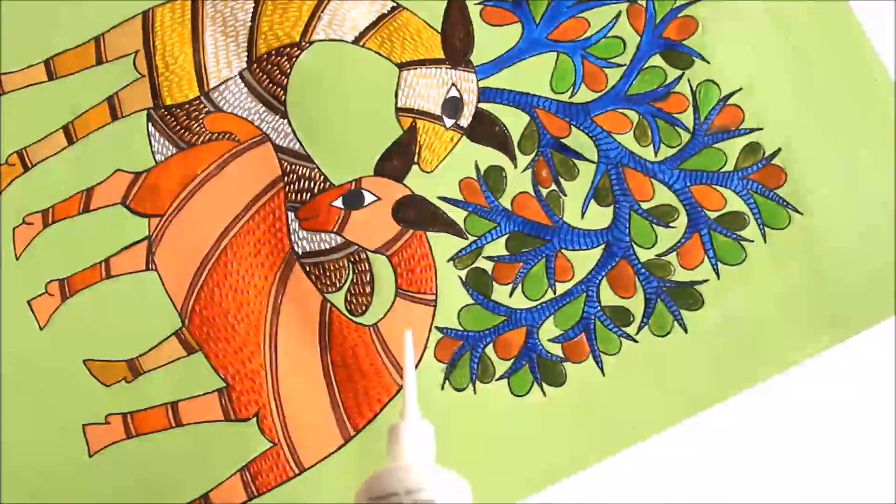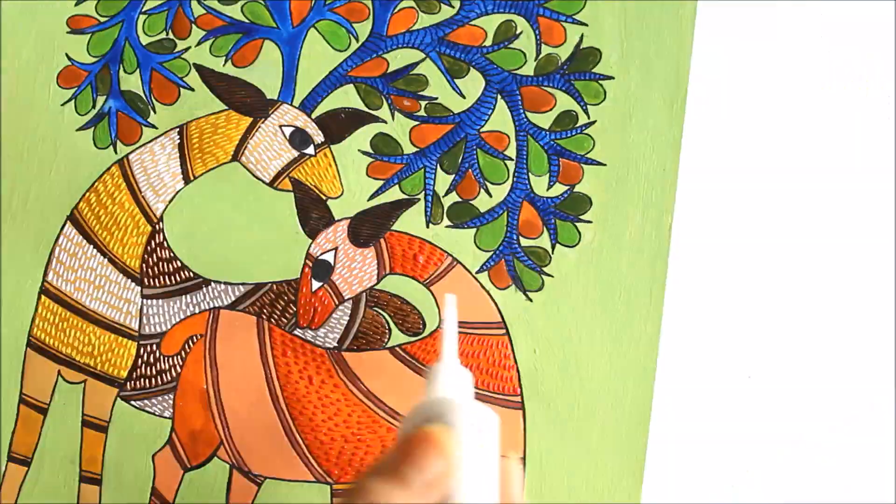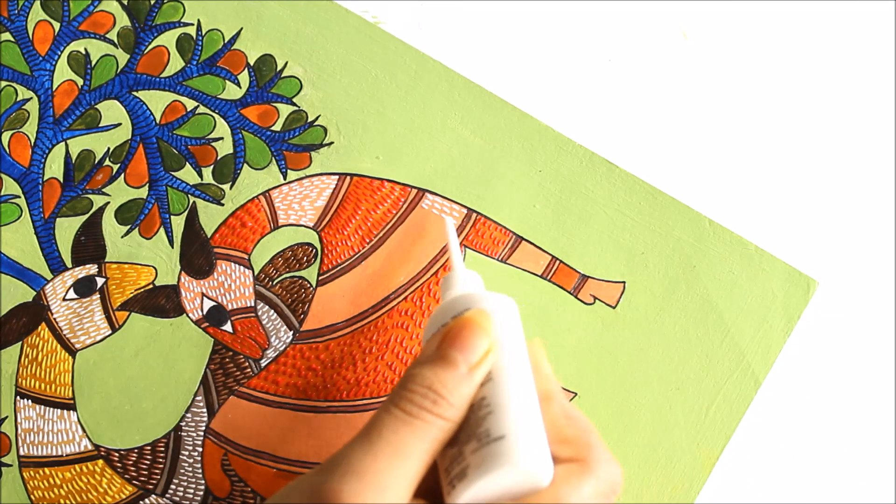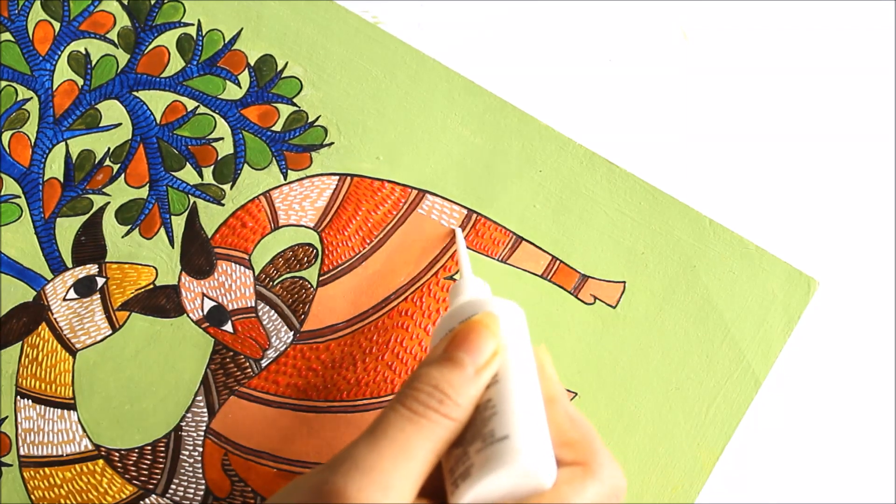Now friends I am going to use white color. In the same way I am going to continue and will just complete it and then show you how it looks.